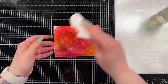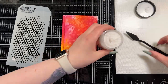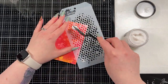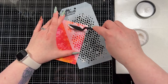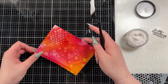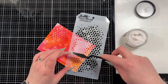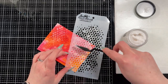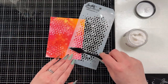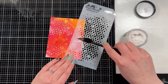I also brought in the snowfall grit paste — it's a distress paste that Tim Holtz came out with. I used it with a palette knife and one of Tim Holtz's stencils — the Bubbles layering stencil — and I'm just adding this onto random places in the background.